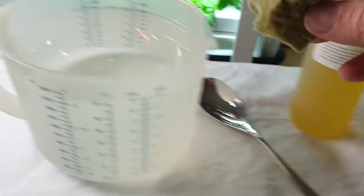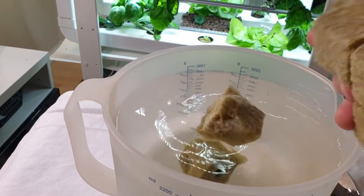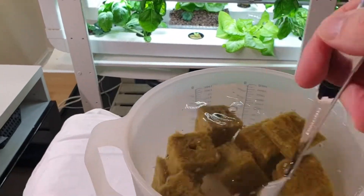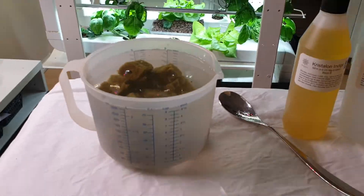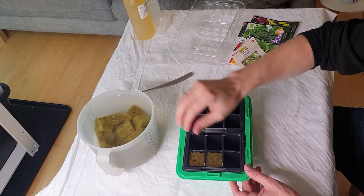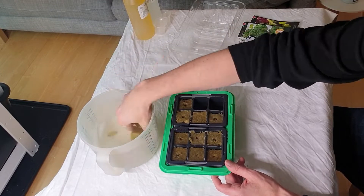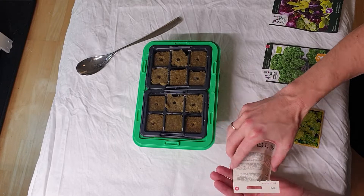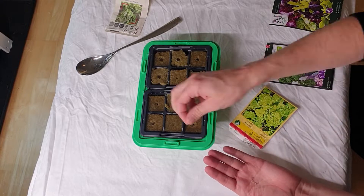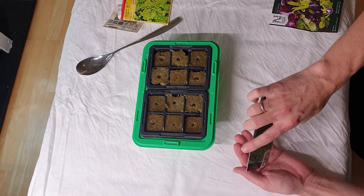Soak the rockwool. Place the rockwool cubes in the humidity dome and start planting. Here we are experimenting with different kinds of seeds to see which ones germinate the best.